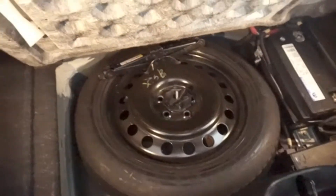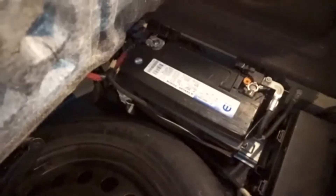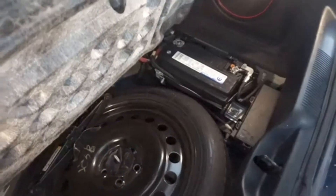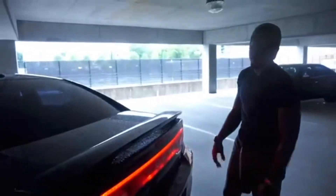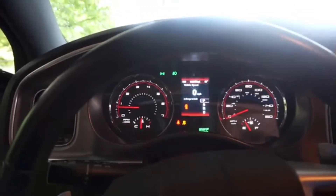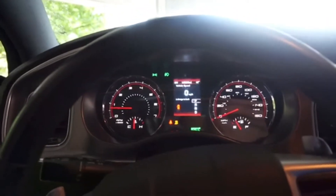You got the spare tire under here. Most people don't know the battery is in the trunk on the Challengers and Chargers — I think the Chrysler 300 too but I'm not sure. They also got a little fuse box back here and one in the engine. I don't like this basic RT badge — I want the red one. Also, that traction control light is purposely on — I had to pull a fuse so I can do burnouts and donuts and all that.